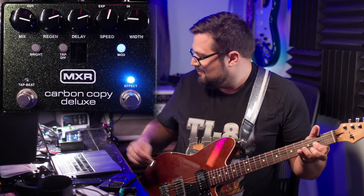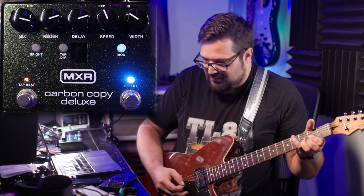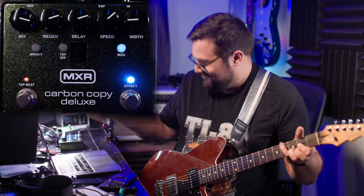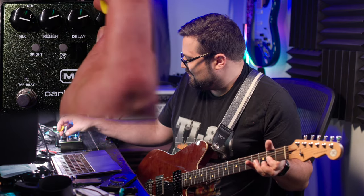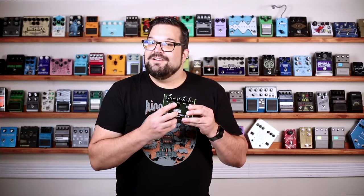I think that for a lot of people, it's the tempo features on here that will make them go for this over the standard, so let's start there. This switch right here lets us tap out the tempo that we want in quarter notes, and then we can use this button right here to subdivide the beat.